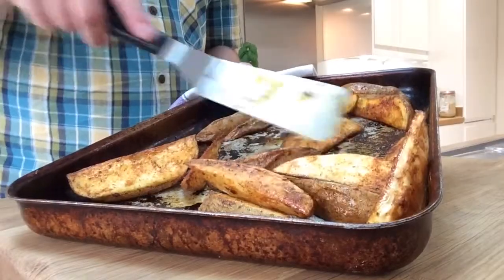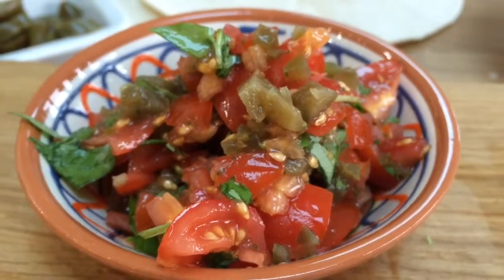Welcome to Ashley's kitchen. This is my three bean chili quesadillas, and I'm serving it all with Cajun wedges and some tomato salsa.